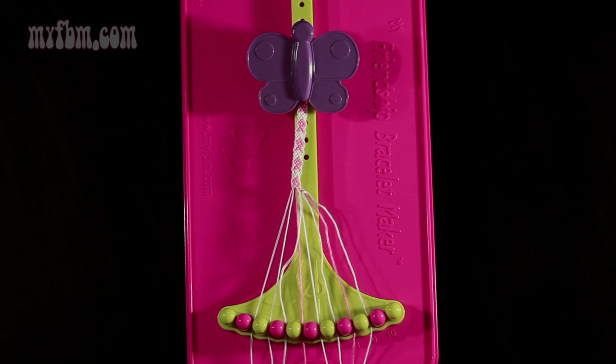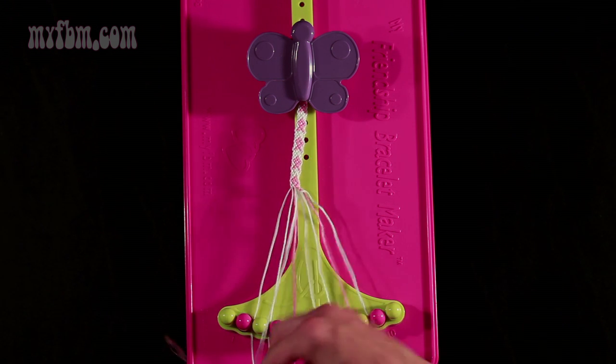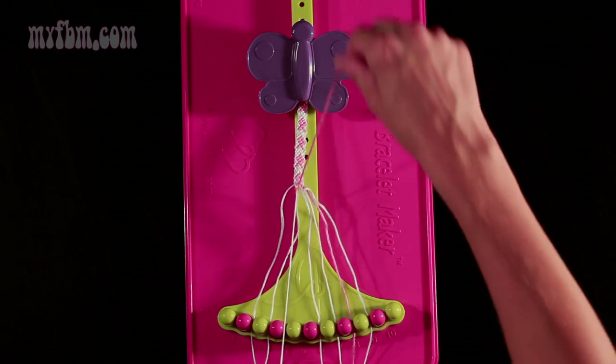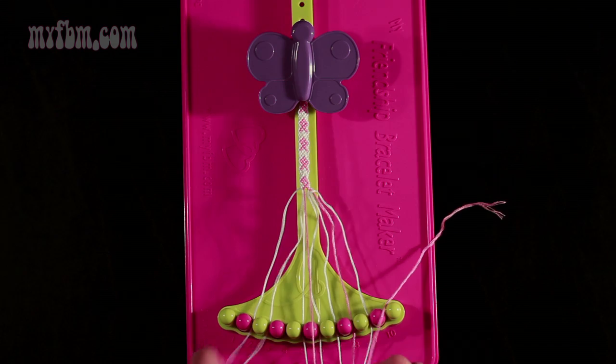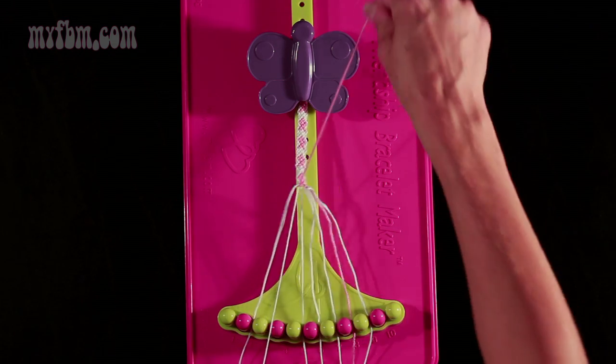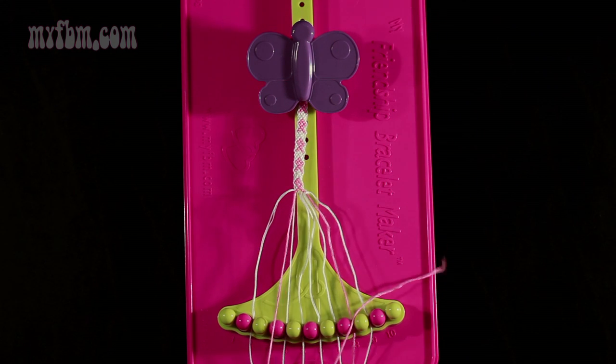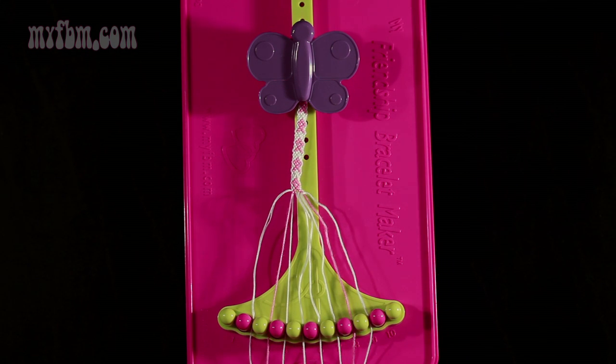Step 21: you're going to take string number 5, which is pink, and make 2 left-hand double knots. First one with string 4, which should be white — pull through once, second time. Place the white string in slot 5, pick up number 3 and make your second left-hand double knot. White string will go in slot 4, pink string into slot 3.